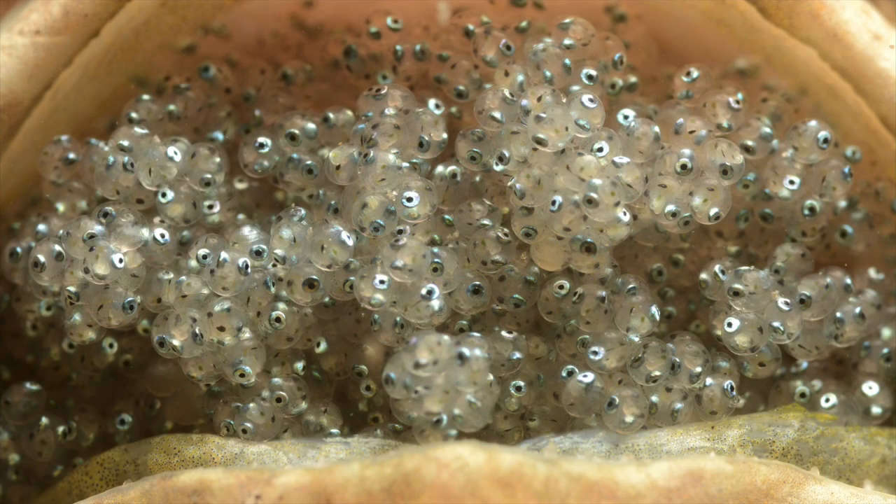Here's a shot as I got a little closer. You can start to get a better view of the little embryos inside the jawfish eggs. After a jawfish mates, the male collects the eggs in its mouth and rotates them to keep them aerated and protected until they hatch, at which point the tiny fish swim off and fend for themselves.